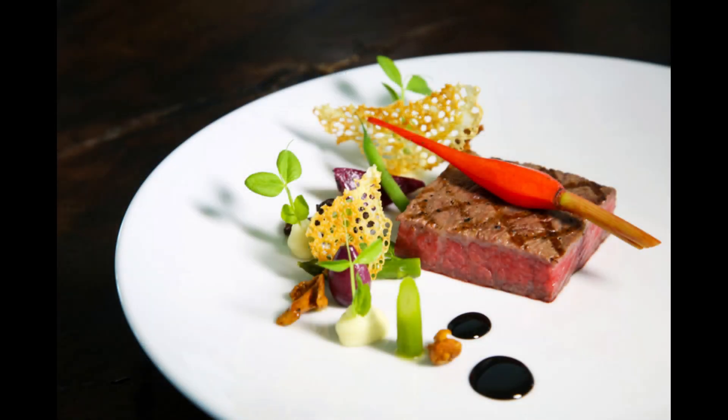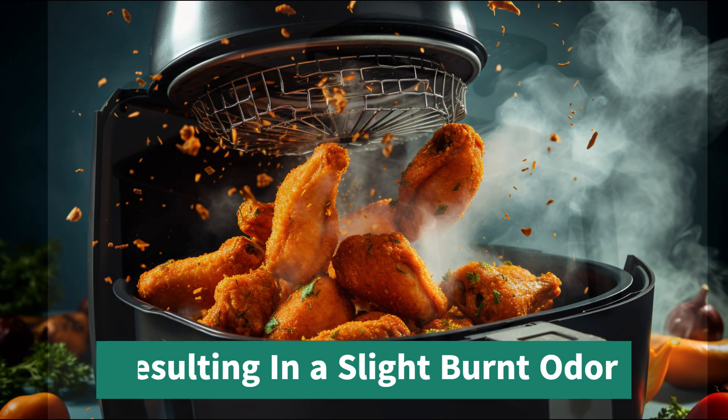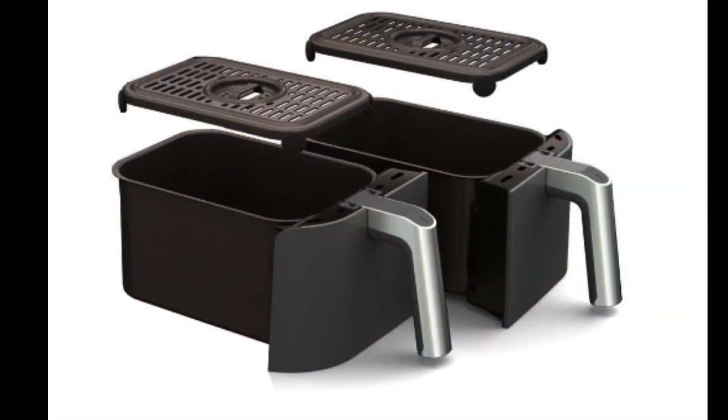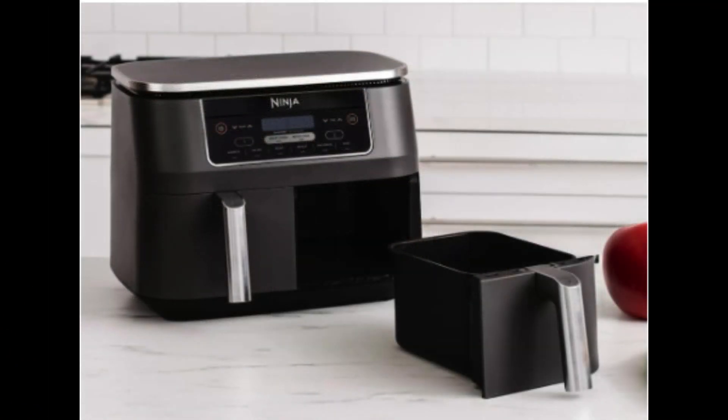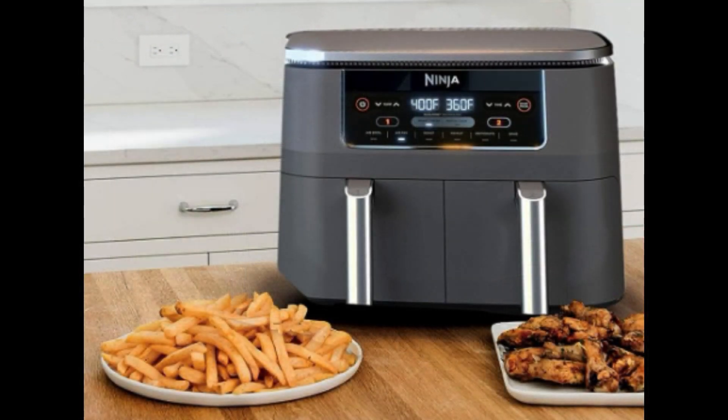For the more delicate dishes, you'll want to be cautious as lightweight food can sometimes drift towards the heating element, resulting in a slight burnt odor. Over time, the nonstick coating may degrade with use. Lastly, when brand new, some users have noticed a faint chemical smell — not to worry, though, this typically dissipates with a few initial uses. All in all, it's a fantastic appliance, but as with anything, it has its quirks to consider.